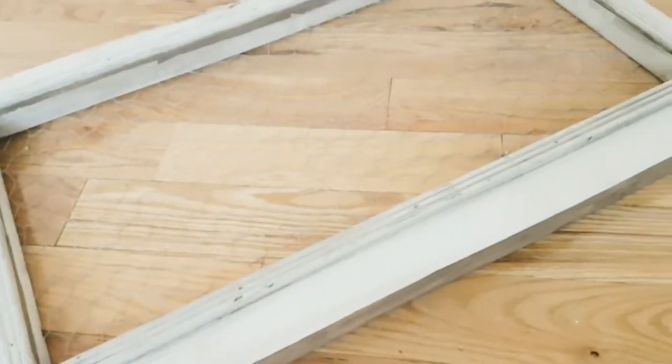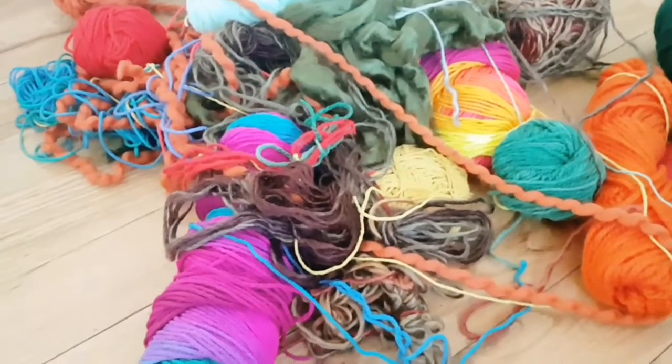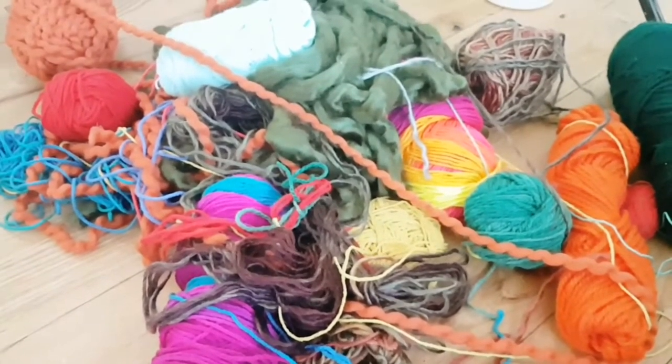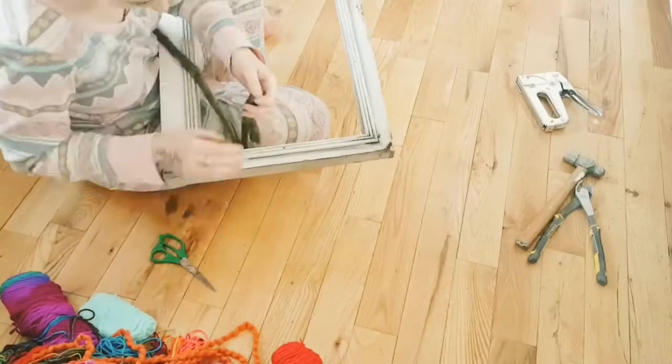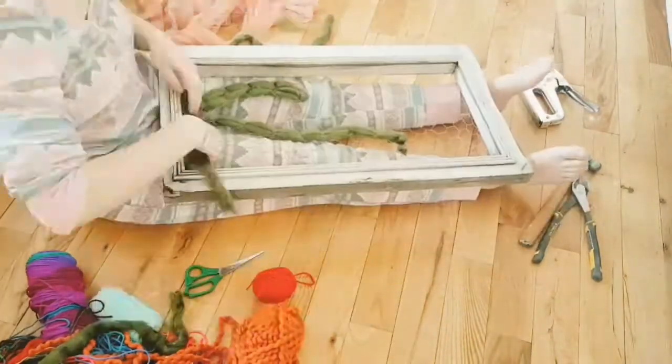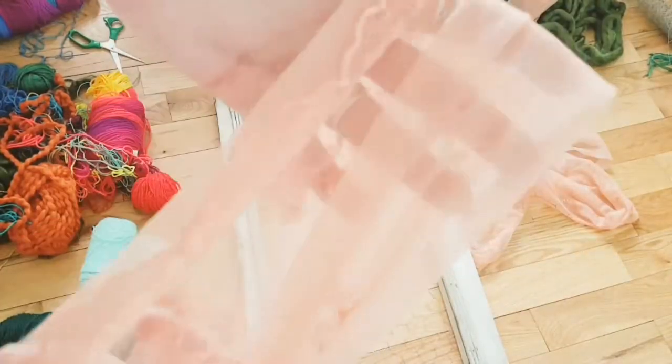My chicken wire is on now. I have to choose options of colors that I want to incorporate together. I know technically this is not wool, but it's some kind of lacy trim and it's so pretty.